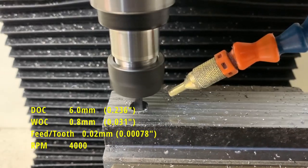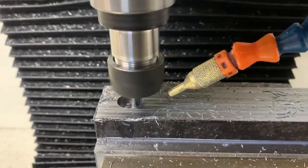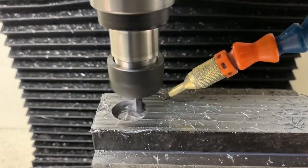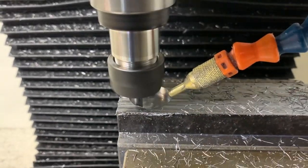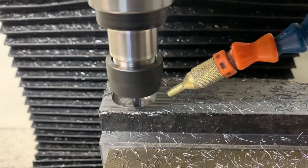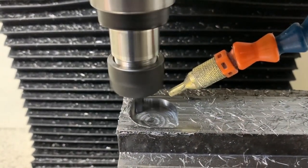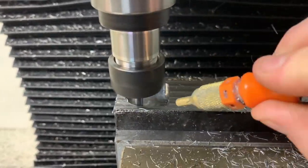What you're seeing now is the 0.8mm width of cut. This is the first time I've actually machined any steel on this mill, so I was a little bit nervous — preparing for the worst: broken end mills, lots of chatter, and heinous sounds — but it seemed all went well from the get-go.